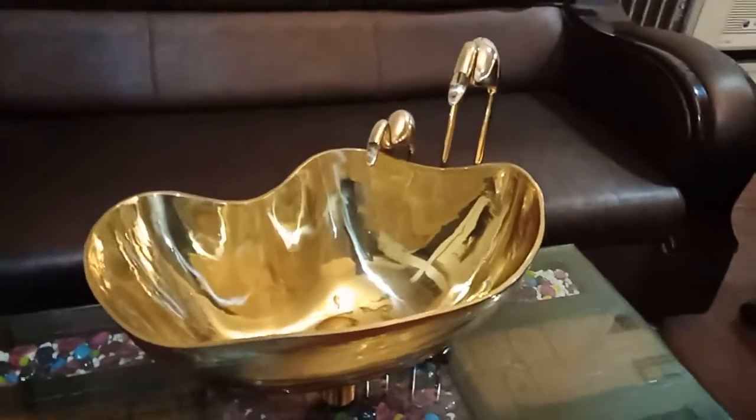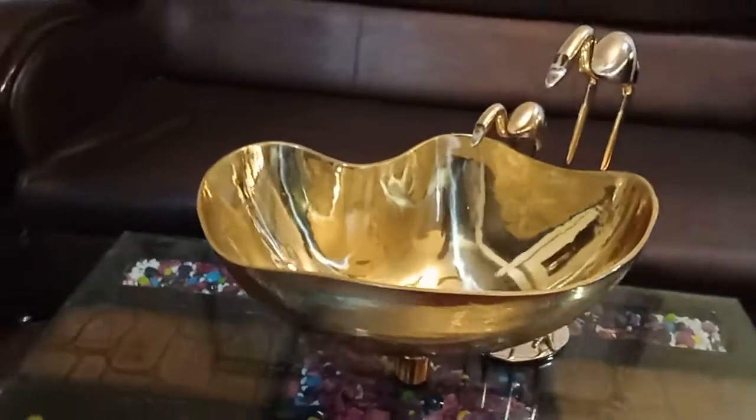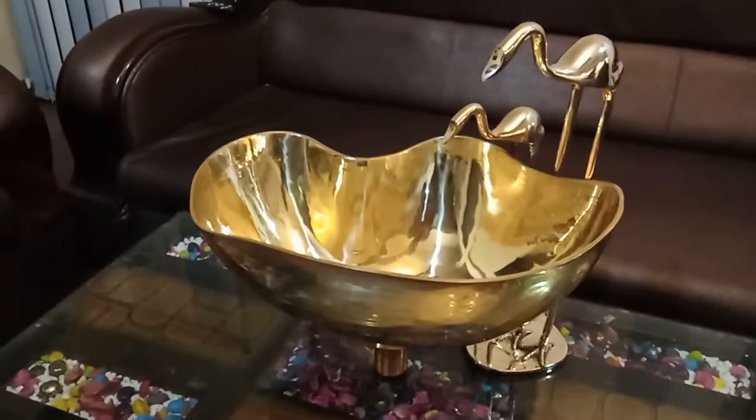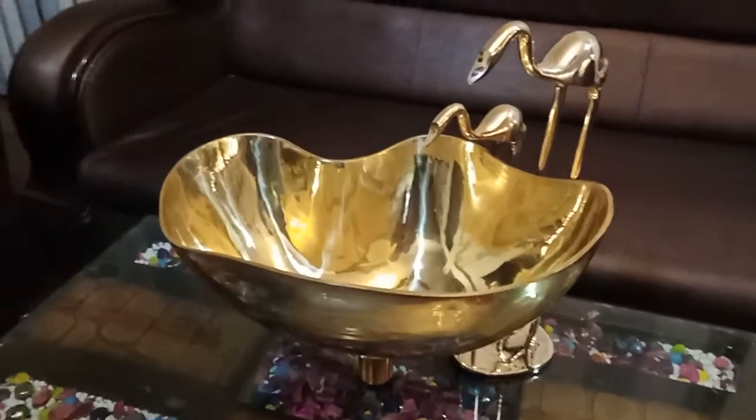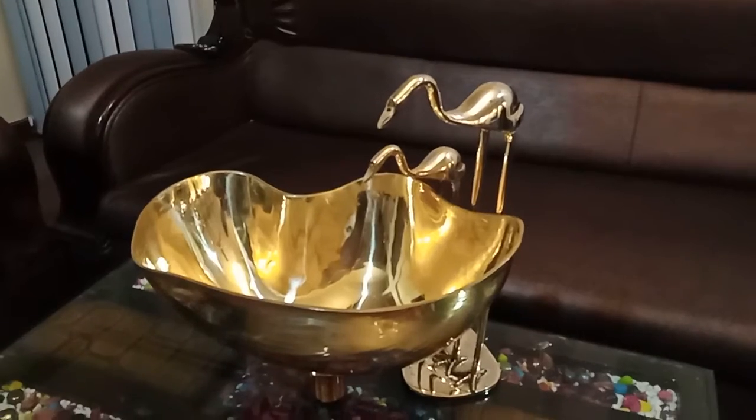If you want to order this beautiful article, please comment in the comment section of this YouTube video. Also, please browse our website www.interiobliss.com to order this article online and to browse more such articles.